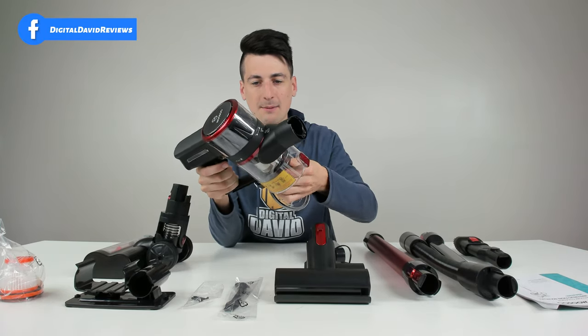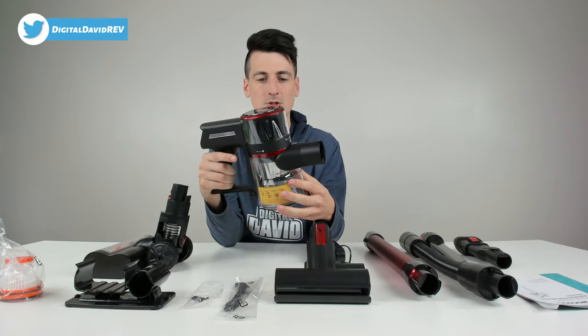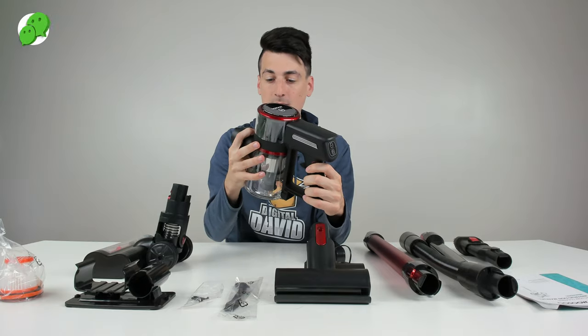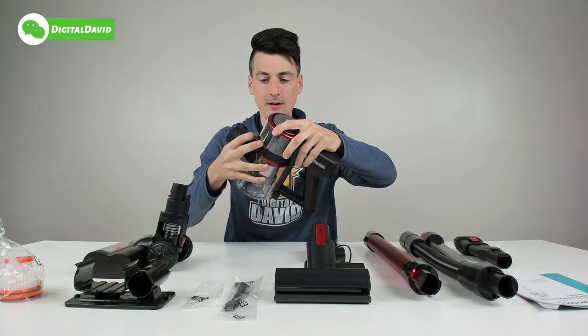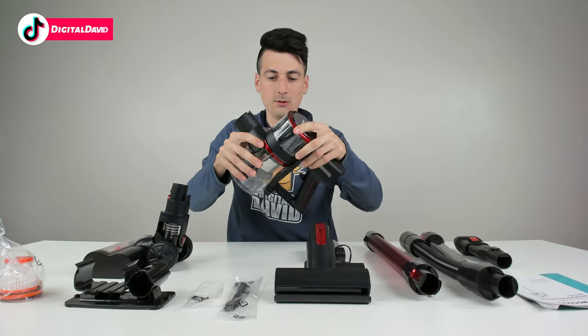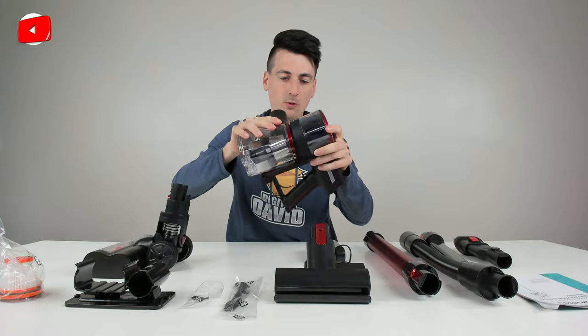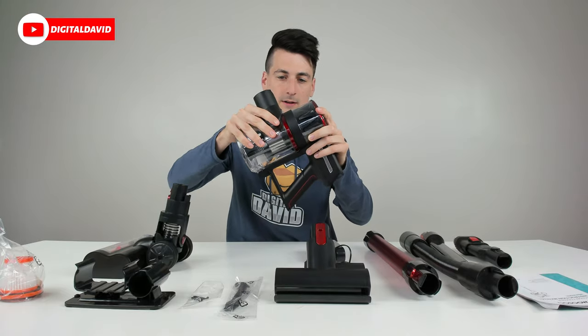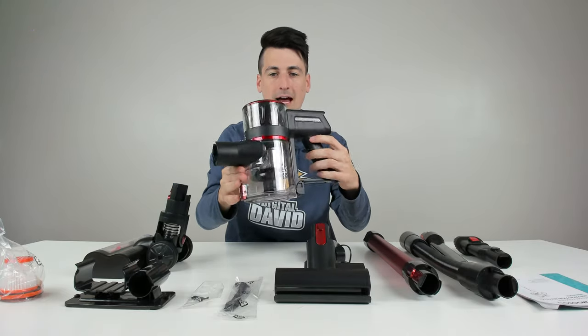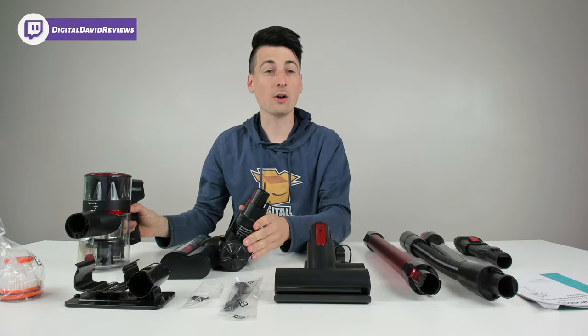We can also press this button to very gently loosen everything and remove it that way as well, which is pretty cool. Then line it back up and everything locks back in place.